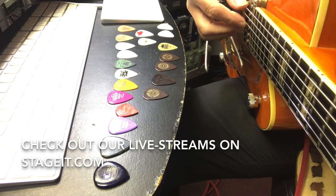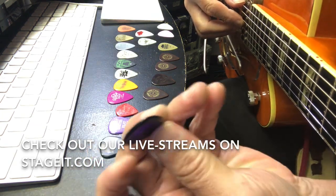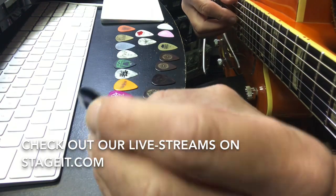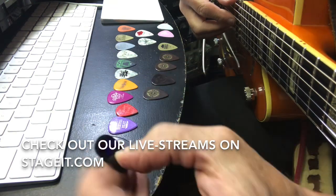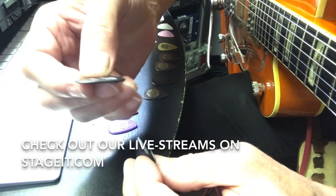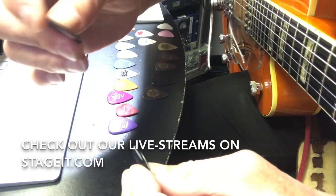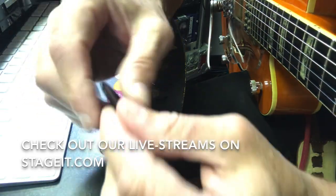I've got a Dunlop pick that's called a Big Stubby. This pick is two millimeters, which is thicker than the one I use. Here's the one that I use - that's the 1.5 Delrin - and this is the Big Stubby.